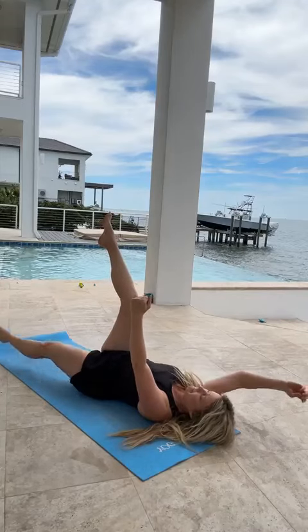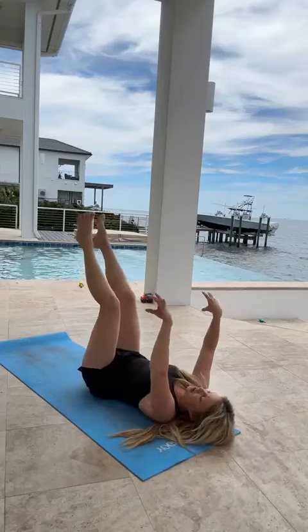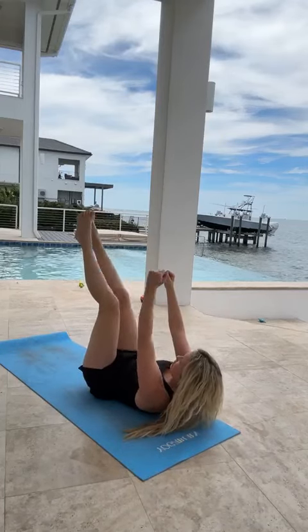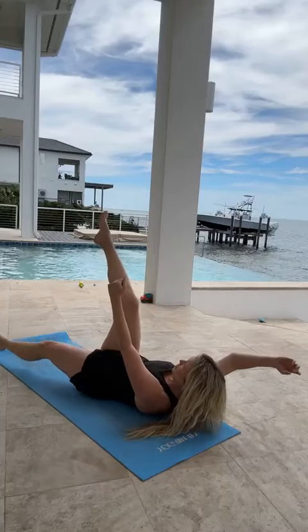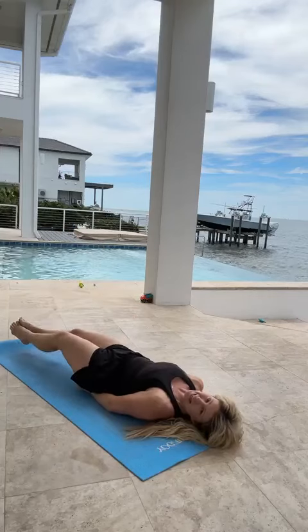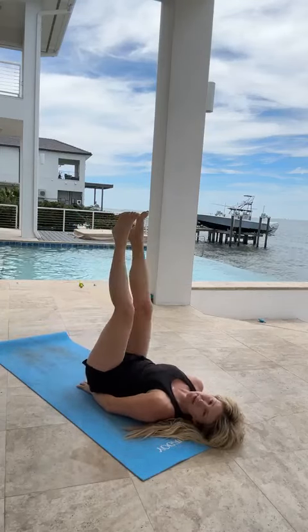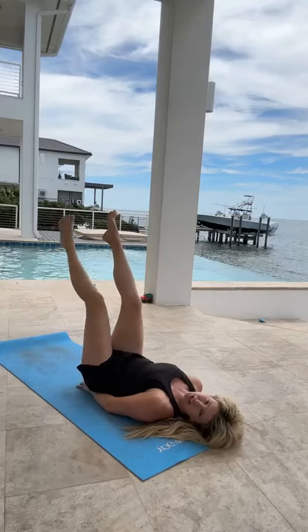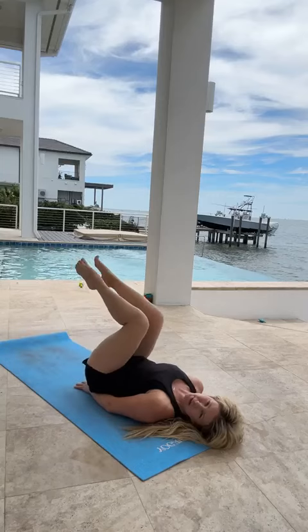Same thing on the other side. Once you get strong, you can even do this from an elevated position to really get deep into those muscles. If that's a little too intense, a regular old leg raise, either single or double leg, is a great option too for really activating those deep muscles of the core.